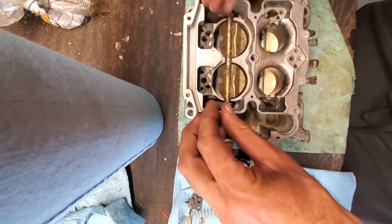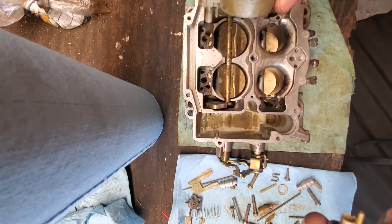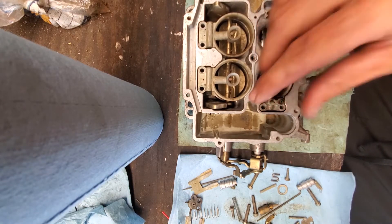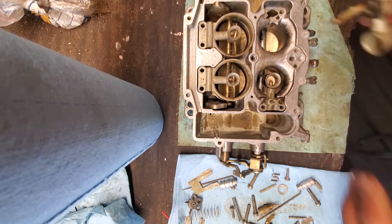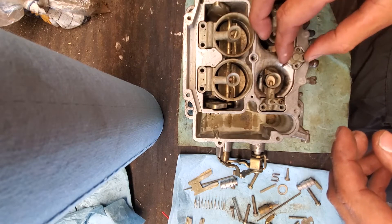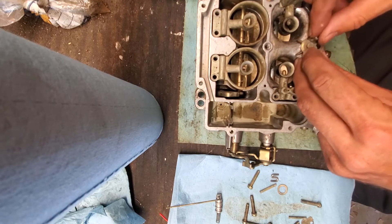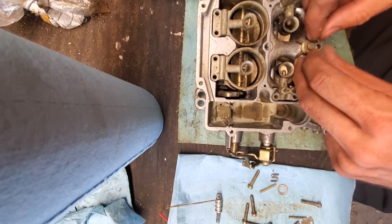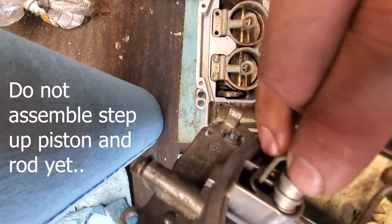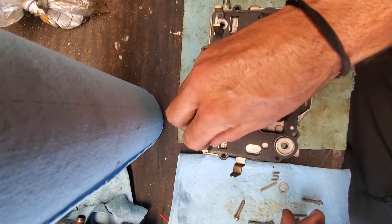These are auxiliary valves and weights and they just sit there. Secondary and now primary Venturis back in, followed by the pump jet. Now tighten down all the Torx bolts on the Venturis and pump jets. I got distracted and didn't — and it screwed me up, so just make sure to do all those now. Also, do not assemble the step-up pistons and rods yet, because you won't be able to put the two halves together.